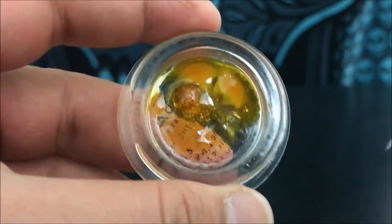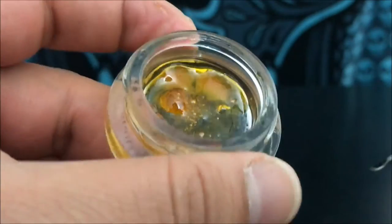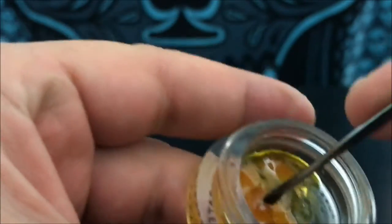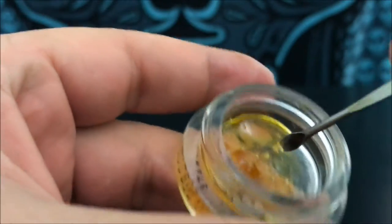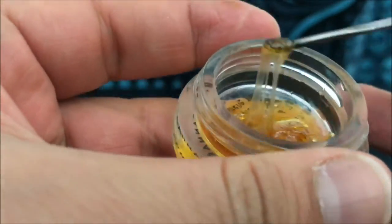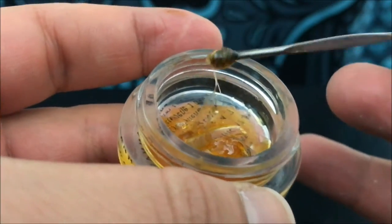Hey guys, what's up? This is Recreational 420 and today we're going to check out this consistency — this one we're going to call sap. I accidentally uploaded this as wax yesterday and that was not correct. This is what you would call sap, and you can tell — obviously, I should have figured — this is super sappy.